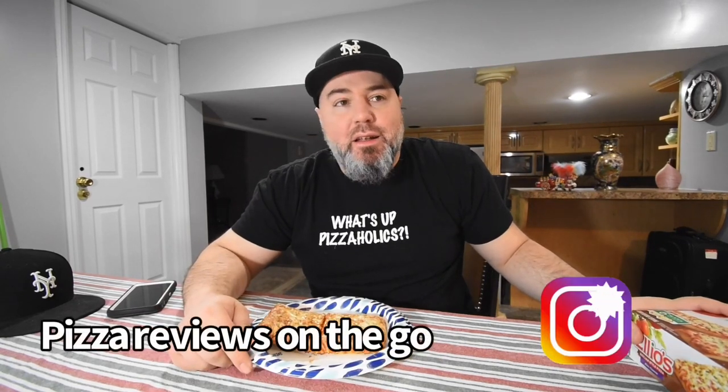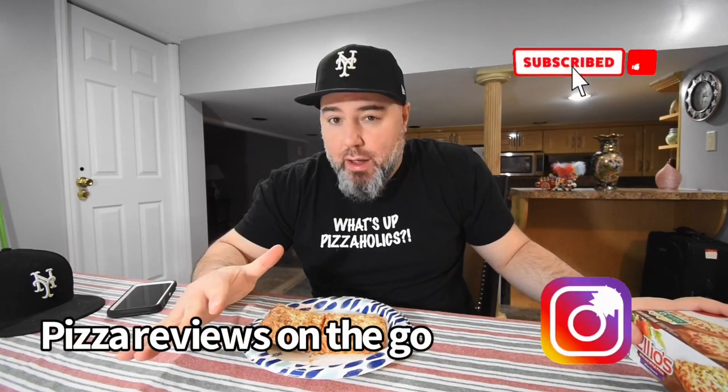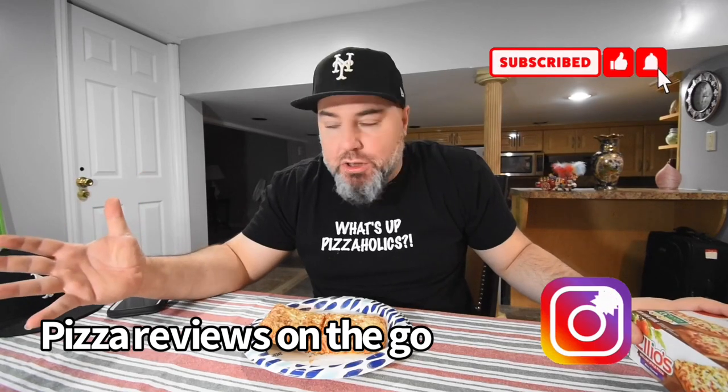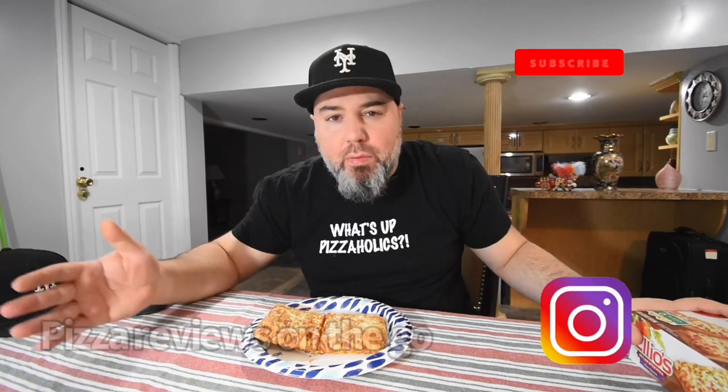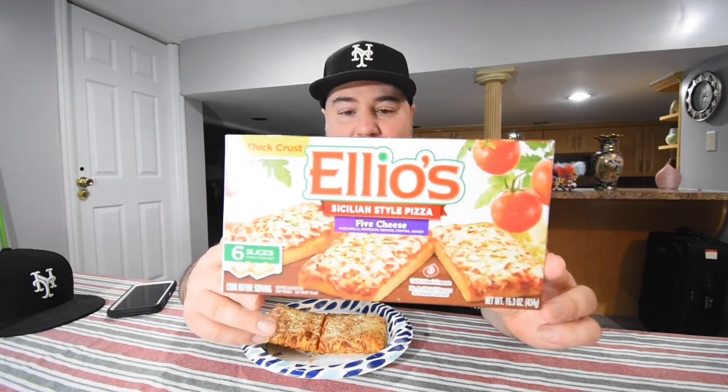What's going on everybody, all my pizzaholics out there stuck in the house! I'm kind of stranded - we only had six inches of snow but I got to dig out two cars, it's gonna take all day. So I said, let me take the opportunity to review a frozen pizza. The weather outside is frightful - can frozen pizza be delightful? Elio's Sicilian style is here.